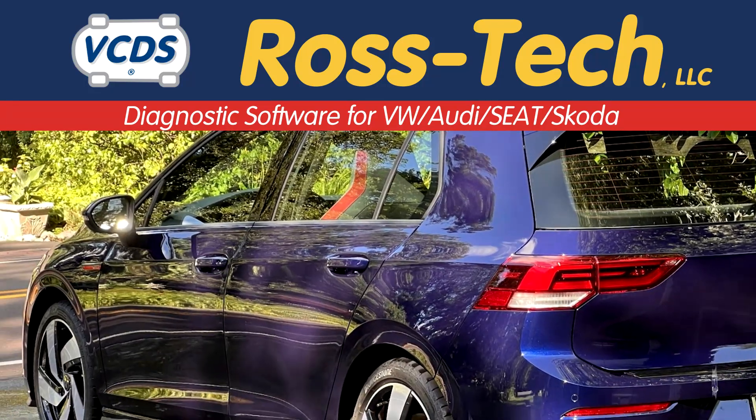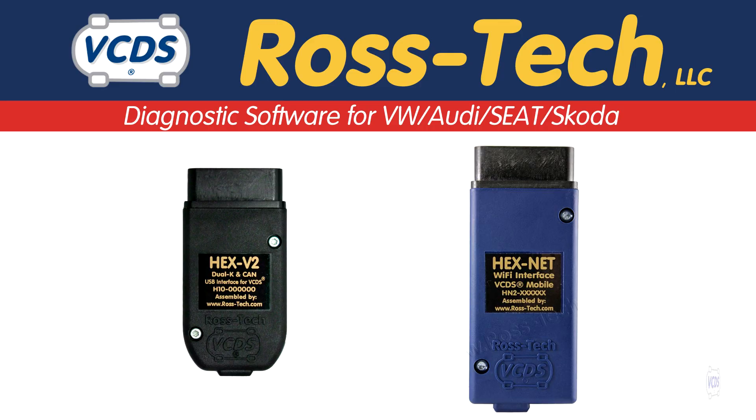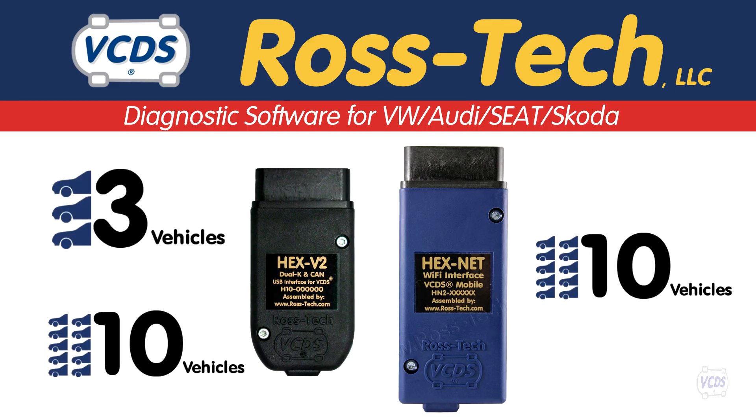If you only need to work with a limited number of vehicles, Rostec offers lower-priced enthusiast kits. These enthusiast kits have a 3 or 10 VIN limit.